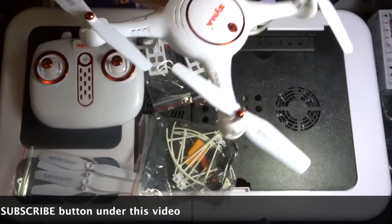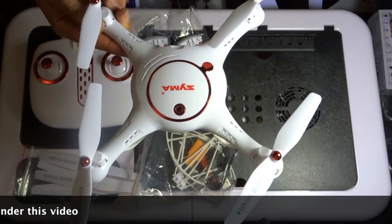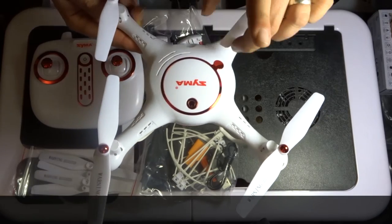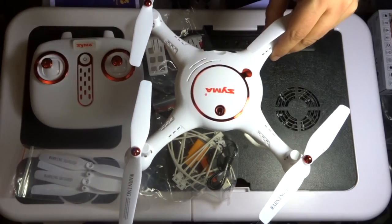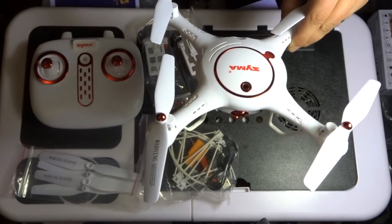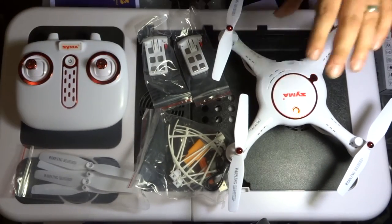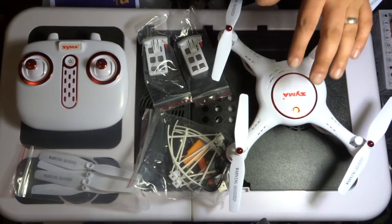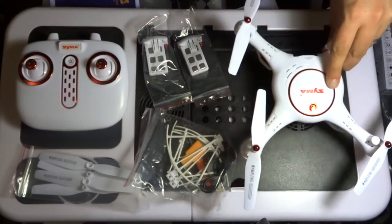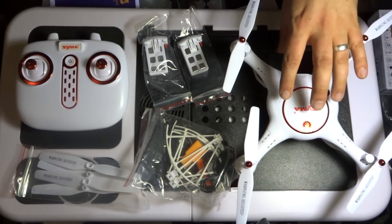Looking at the features of this quadcopter: you get altitude hold from the built-in barometer, headless mode, and no FPV — that is the main difference between this one and the X5UW. This quadcopter can record video and take photos, but there's no FPV screen. There's also headless mode, an HD camera, and it does 360 stunts and flips as well. So all in all, quite a feature-rich quadcopter.